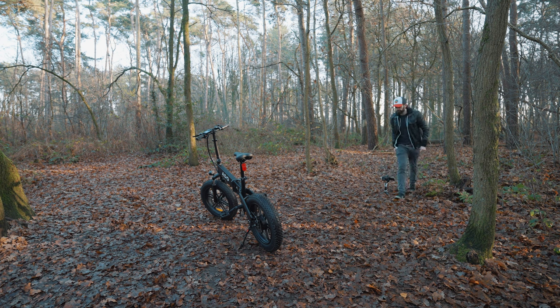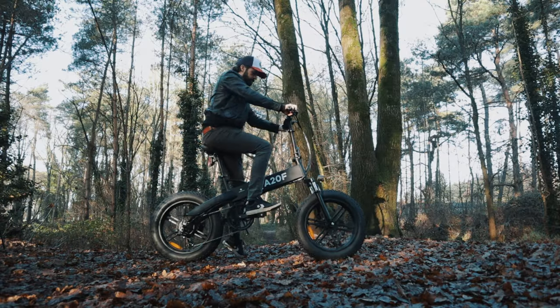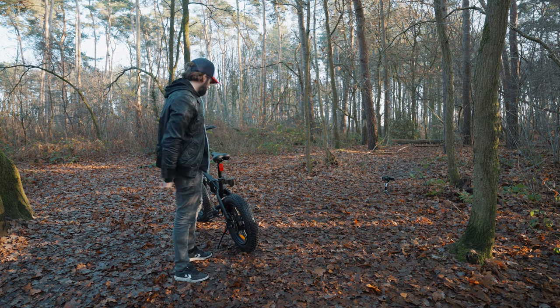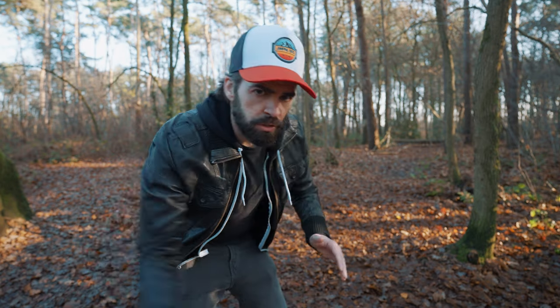Something else super simple you can do to make your sequence look more dynamic is add close-ups. A lot of times a close-up feels more dynamic because it feels like there's a lot more going on compared to a wide shot. For example, I'm going to arrive with the bike and get off — first a wide shot, and then the same action but with a few close-ups cut in. It will look a lot better. So that's a close-up of the front wheel, and now I'm going to do one where I put the kickstand down.